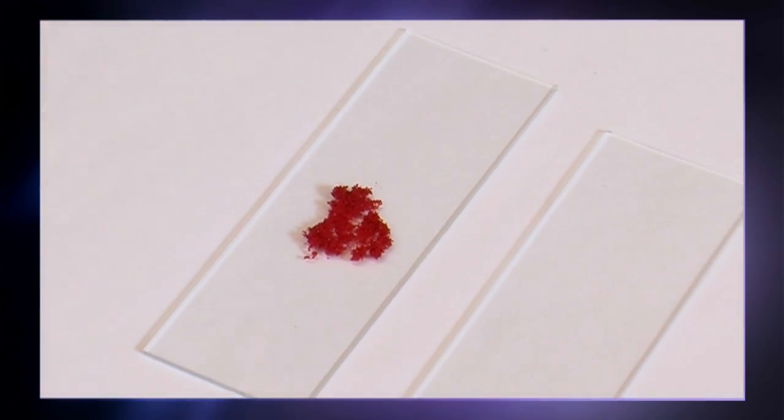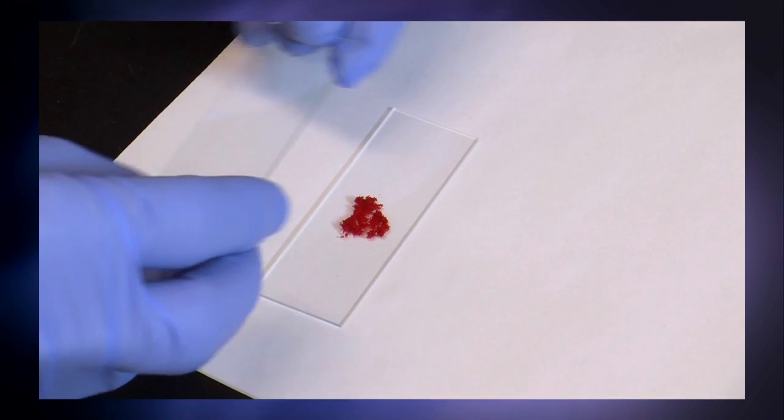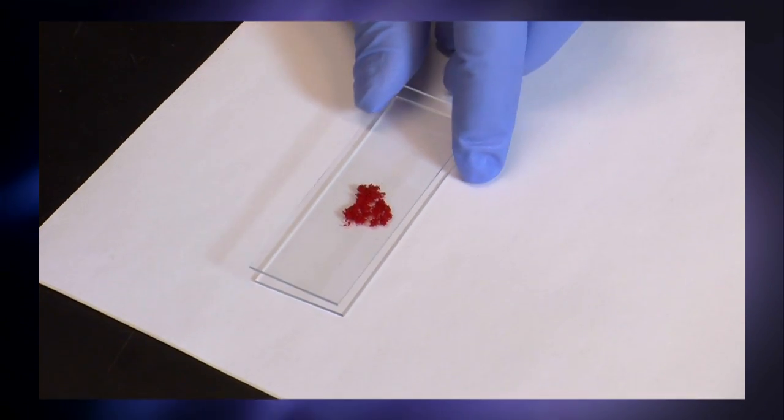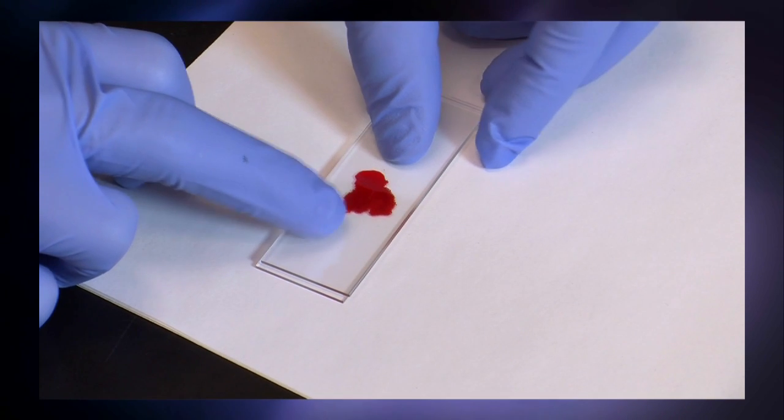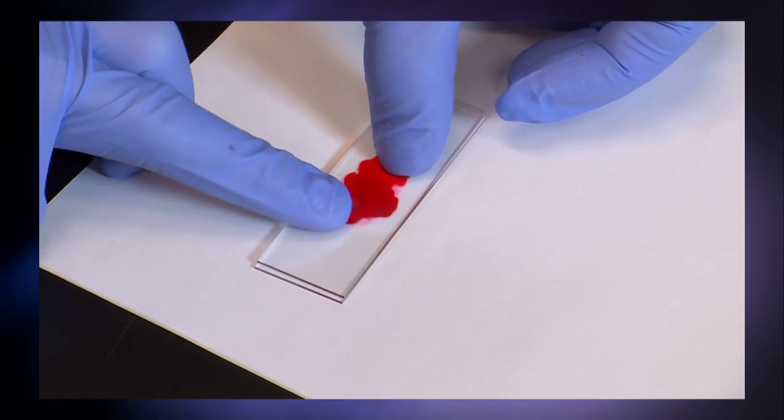So now I'm going to put a glass slide on top, and you see that they're still actually intact. And now when I apply some force, what you see is that the liquid is released into the area between the two glass slides.